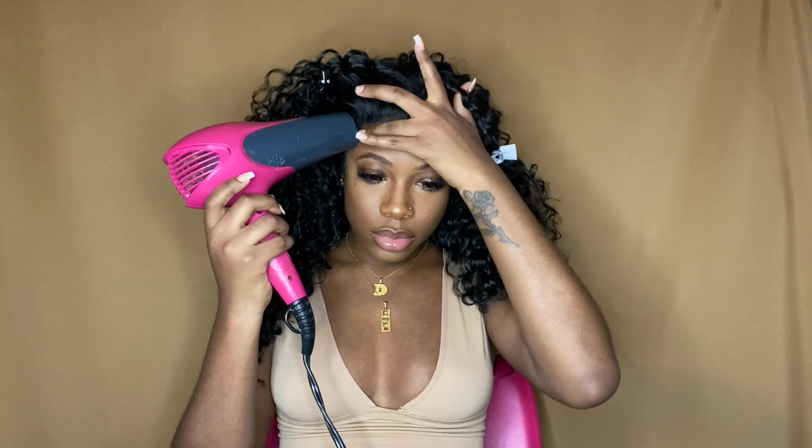The lace is looking better now — we can definitely see a difference. To make it look even more natural, I like to go in with my cream foundation and blend it in a little bit more. This is what really helps make that hairline area look so natural. This product is the Ruby Kisses Cream Foundation, and it will be linked in my Amazon storefront.